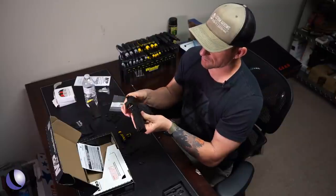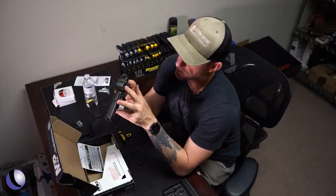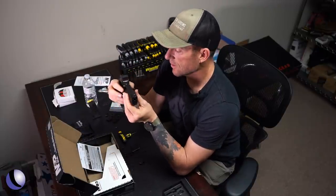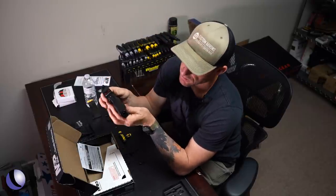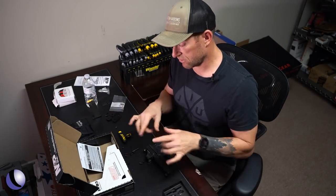Got the Holosun mounted up here. Everything looks good, everything looks in order. I'm going to clean that glass off because I put my grimy fingerprints on it. So that's the mounting portion of it.